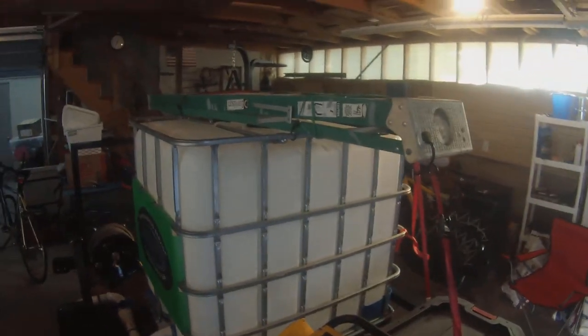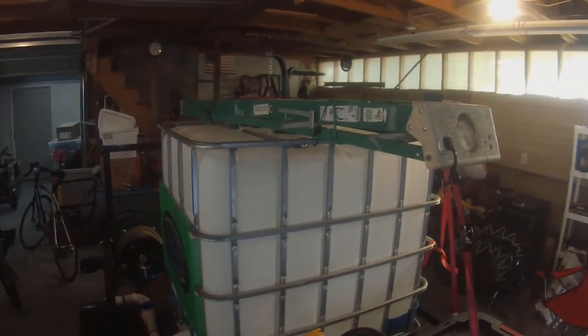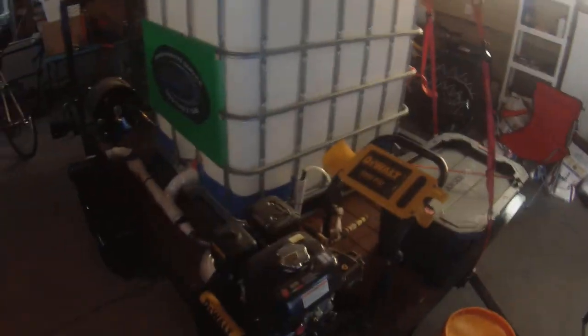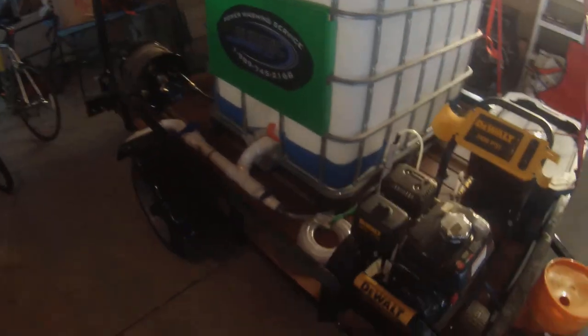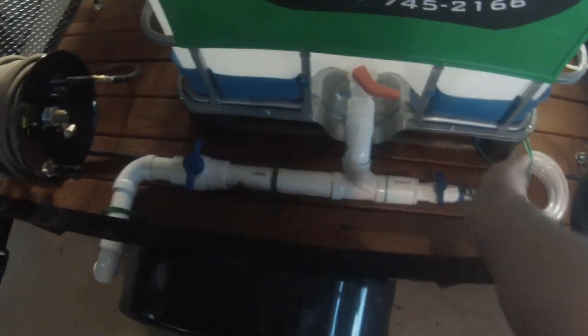Up top is just a standard step ladder — I've had that forever, maybe $50 to $100 for something like that. So far the tally is: $850 on the trailer, $750 for the power washer, $25 for the plastic tote, $90 for the IBC tote. I plumbed this out myself — pretty proud of that, I'm not a plumber and it's not bad. I got all the stuff at Home Depot, maybe about $30 worth of plumbing supplies.